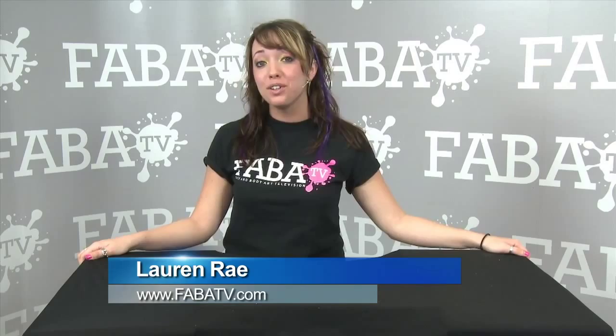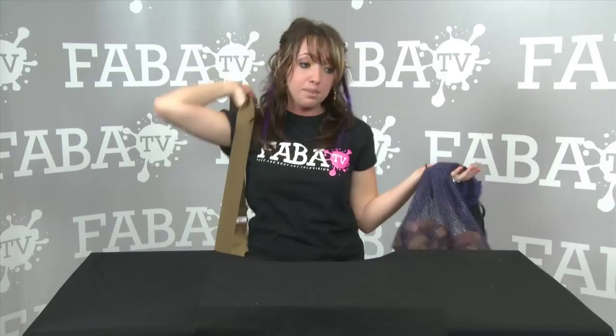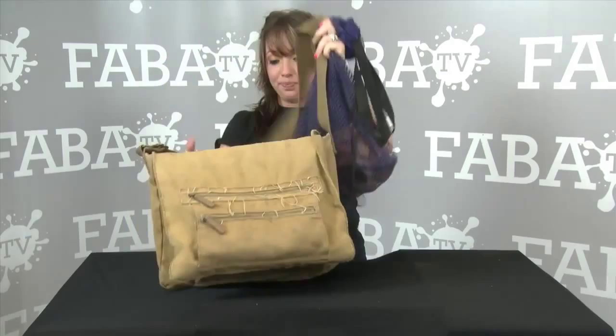Hi, I'm Lauren Rae with EnchantedBodyArt.com. Today I'm going to show you a cool trick about how to consolidate your kit. This is my kit right here. This is all I need, whether it's a face painting party, a cruise, or a body painting event. This is it.